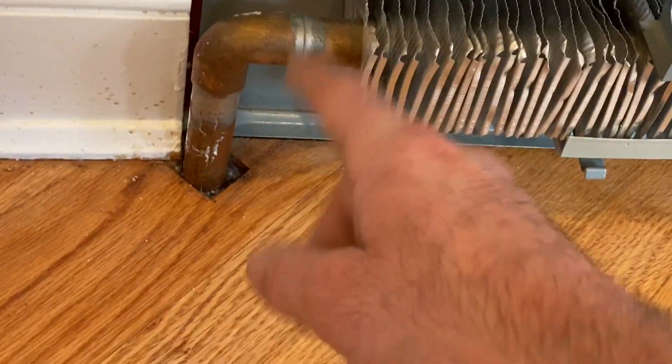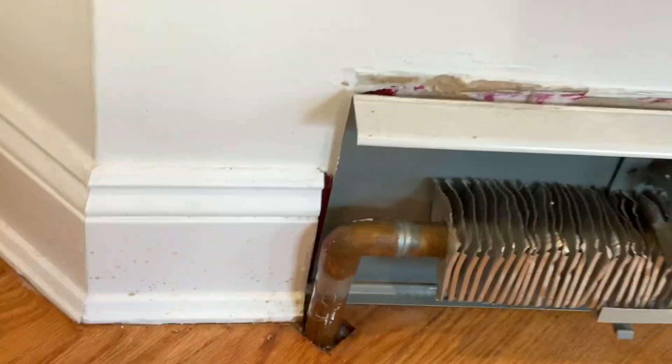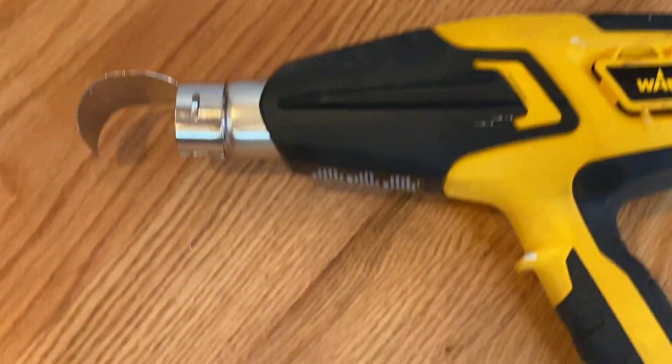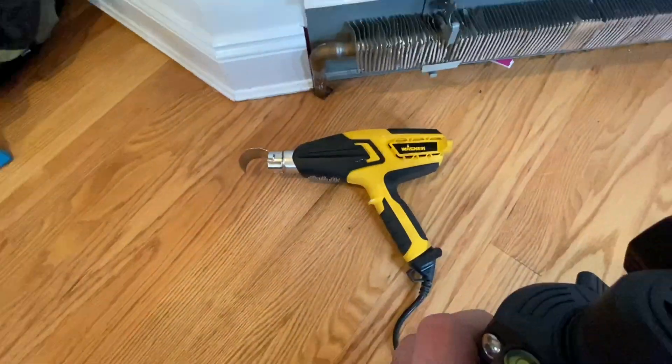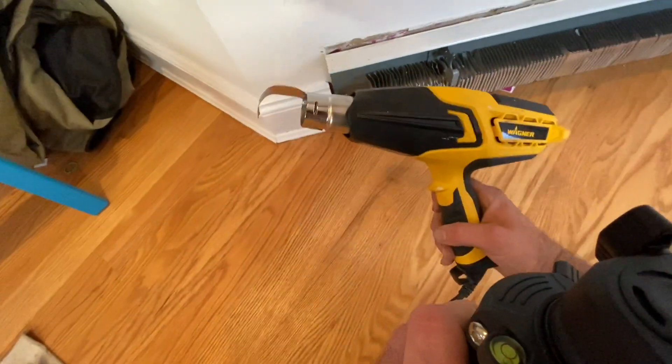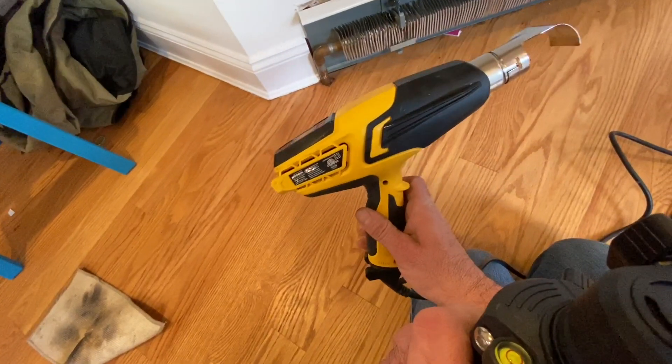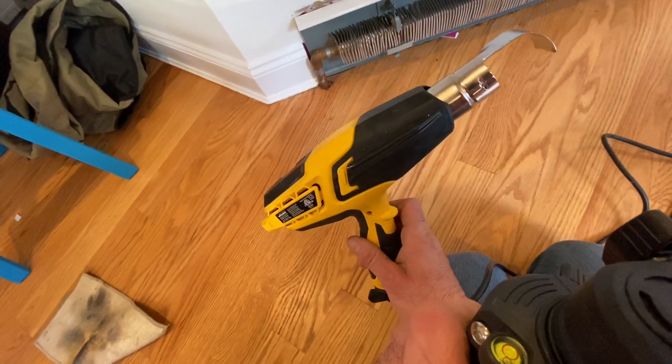So today, I'm going to be seeing if I can remove this using my Wagner heat gun. I like this thing. It's got this little accessory for the pipes. I used it for my sprinkler lines. It came in handy.